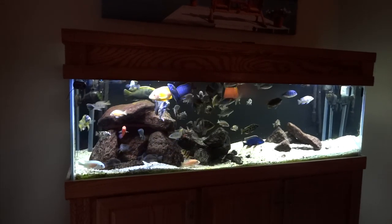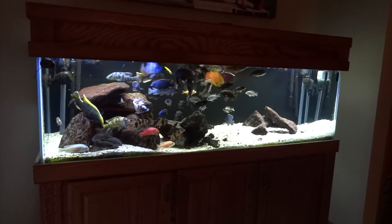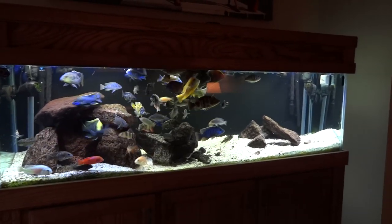Hey YouTube, it's Brian again. Figured I would do a complete update or tour of the fish room — haven't really done that for a while. Not just the fish room but all my tanks.